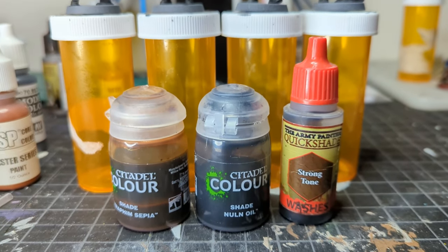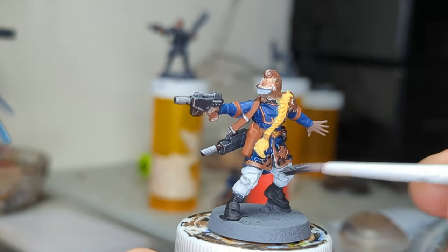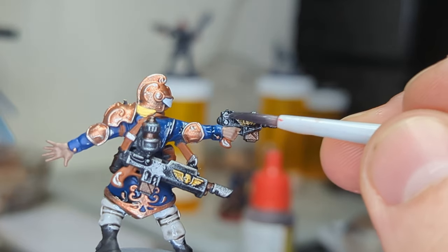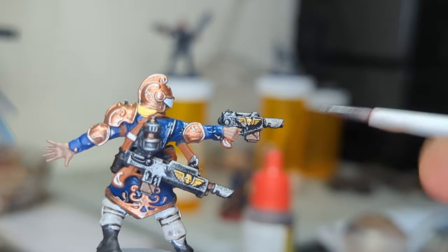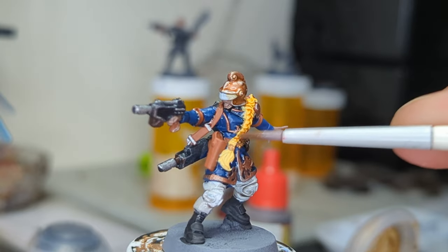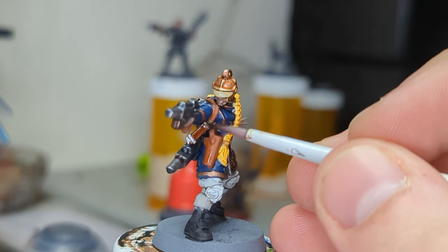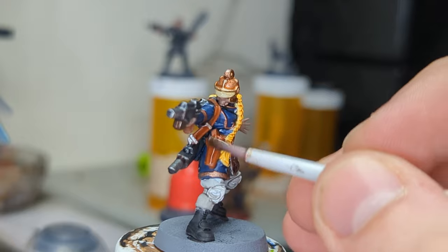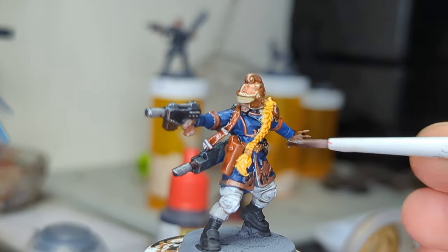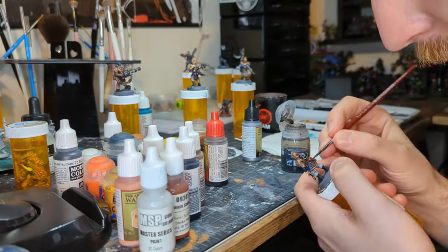Next, we're going to do washes. As always, I do a big mix of Seraphim Sepia, Nuln Oil, and some Army Painter Strong Tone. We're going to go Nuln Oil over all of the black and gray to give us a nice base for our shadow color, and obviously over all of the metallics as well. Then we're going to do sepia on the copper — just keep it really nice and vibrant but give it some shading. Then we go with Strong Tone over all the leather to differentiate those two types of brown. And I think we use Dark Tone again on all of the skin to tie them all together, even though they all have their own unique skin tones.